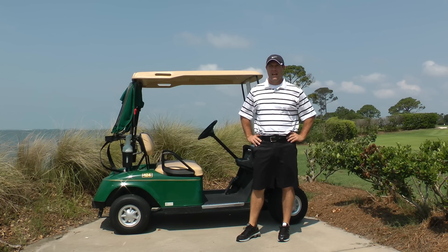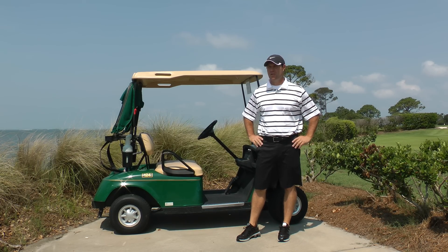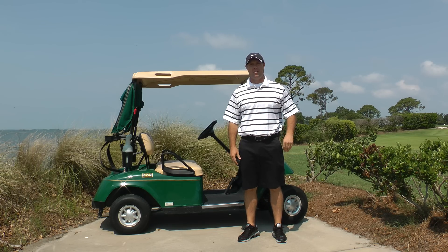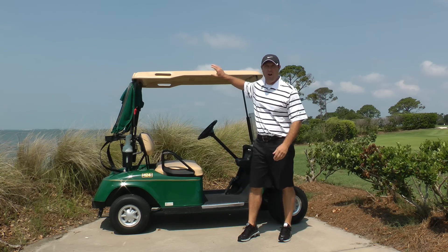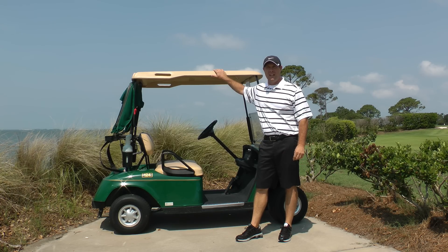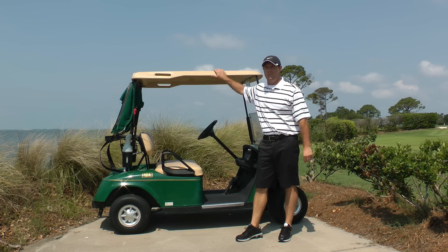How are you doing? Randy Meyers here at Sea Island, and I'm going to show you a few stretches you can do if you show up late for a round of golf and you've got to get out on the course real quick. You can use a golf cart if you're riding — it'll be a really good tool for you because it's going to allow us to get our body flexible before we hit a ball.